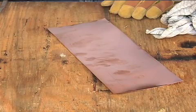Next, you tin the sheet. This helps the solder alloy penetrate and strengthen the seam. The tin layer should be as thin as possible — if too thick, it can hold the copper pieces apart. The tinned edge should be slightly wider than the seam.